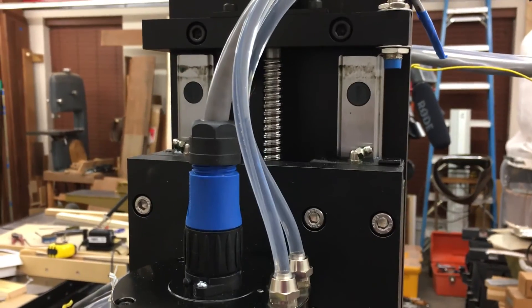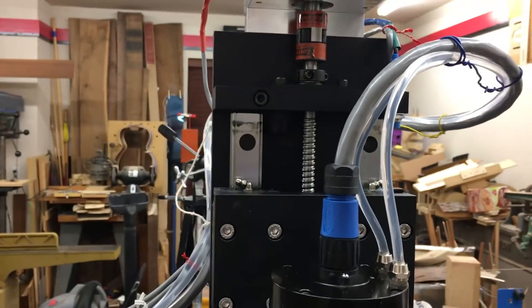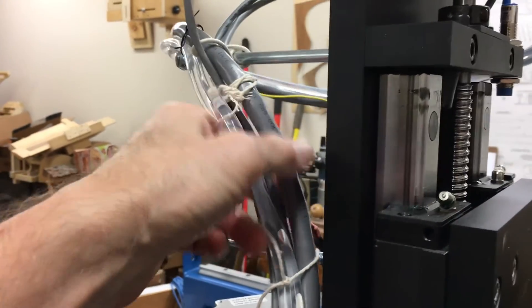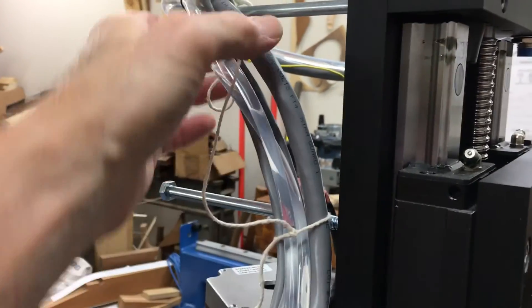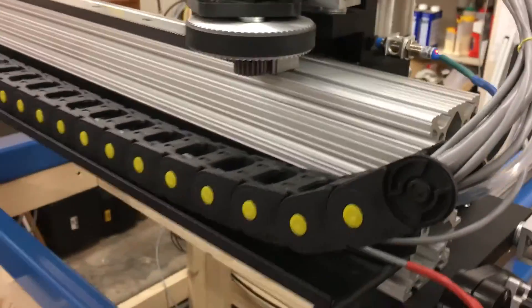It seems to work pretty good. No leaks, which is a good thing. These lines are kind of pure silicon — I think they'll hold up well. I still have to work on and fix this; I've got a support coming for the cable chain, so when that comes in next week I'll be able to clean all that up. But it's looking good.